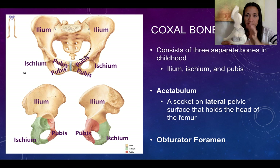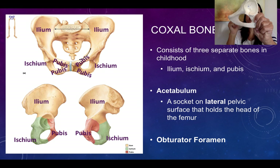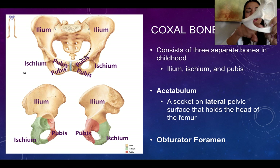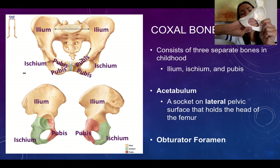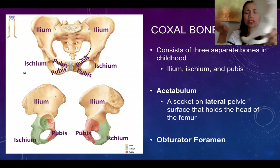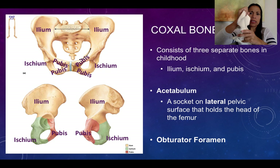Before going into detailed descriptions of each bone, note the large hole you cannot miss — the obturator foramen. A foramen is a hole, and the obturator foramen is partially covered by a membrane, some ligaments, and muscles; it also transmits the obturator nerve, which we'll describe in future chapters. So to summarize: ilium, pubis, ischium, acetabulum laterally, and the obturator foramen. See you in the next video lecture.